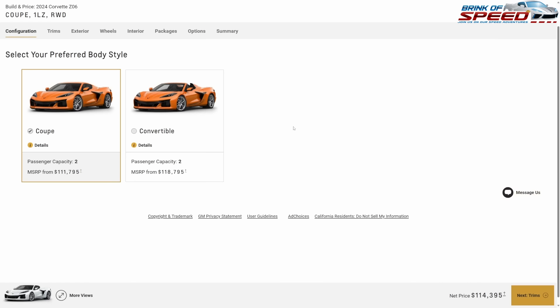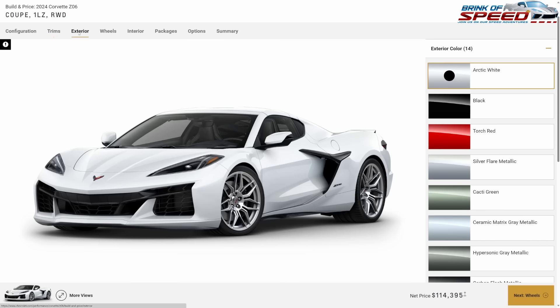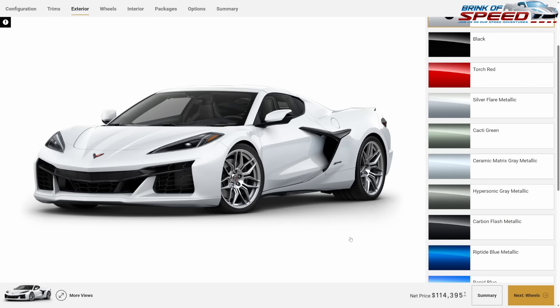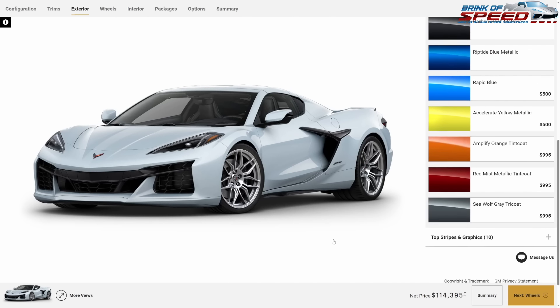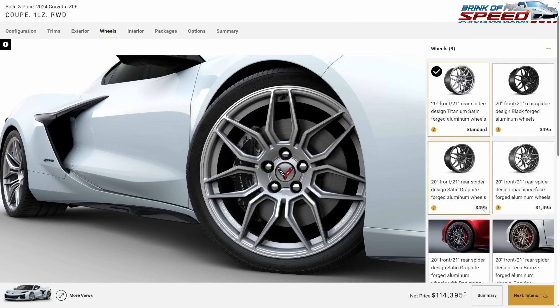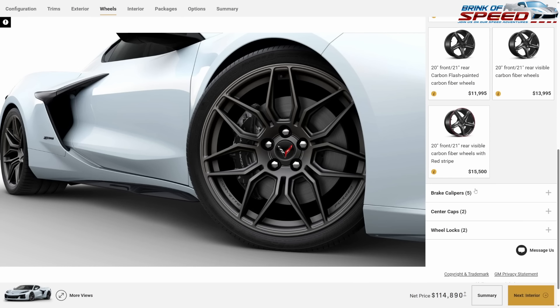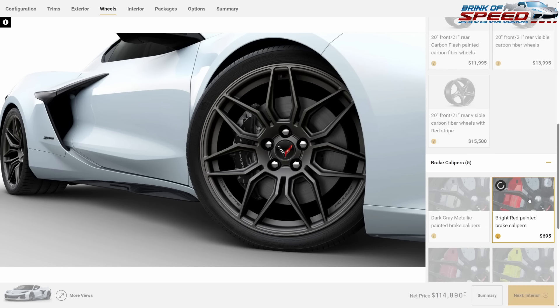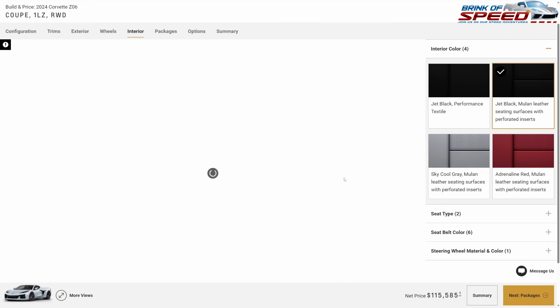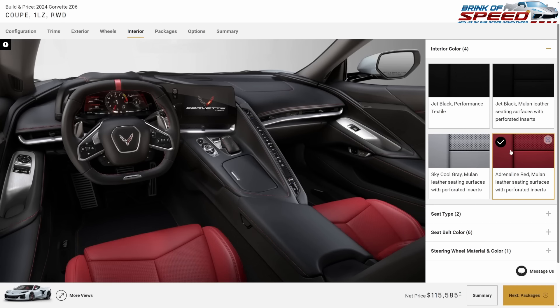Let's see how low we can keep that. It's a 1LZ and I'm going to go with Ceramic Matrix Gray — I absolutely love that color. No stripes, no graphics. For wheels, I'll spend $500 on the beautiful satin graphite forged aluminum wheels, and we'll get the bright red calipers again. For the interior, same Adrenaline Red — great bang for your buck.